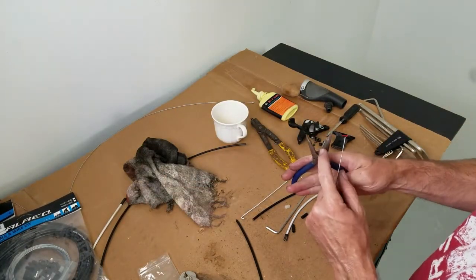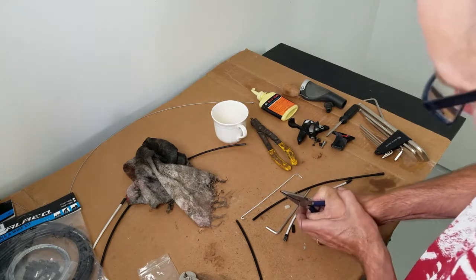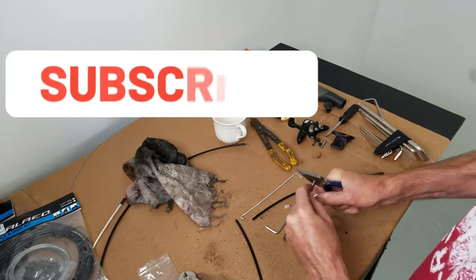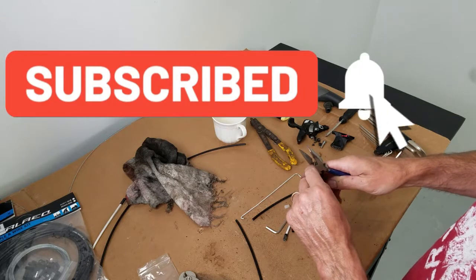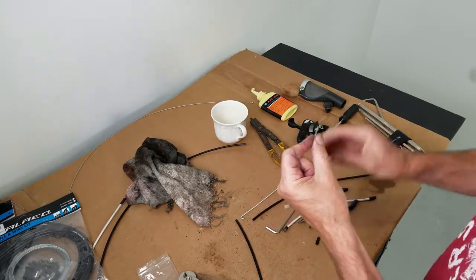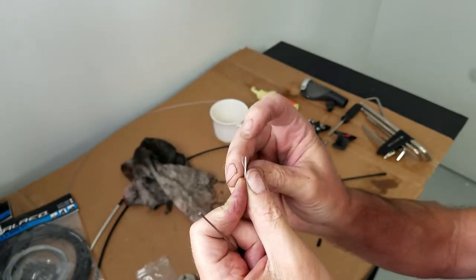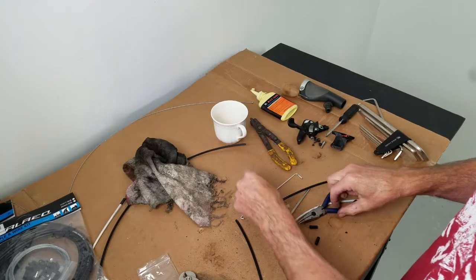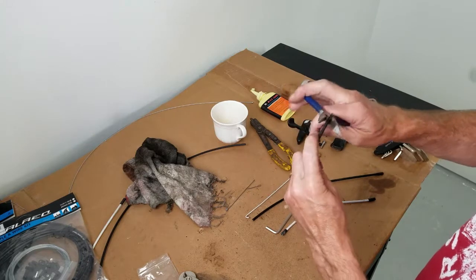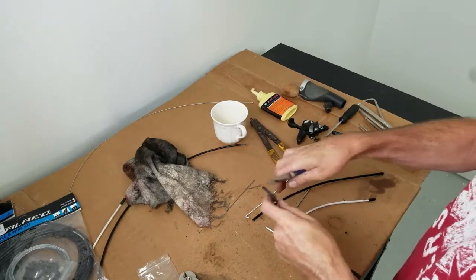Don't use your side cutters. These things will mash — if you can even cut it — are going to mash up the cable, fray it all up, and you're never gonna be able to get those pretty little caps on. When it comes to the cable housing itself, impossible to cut with these. Impossible.